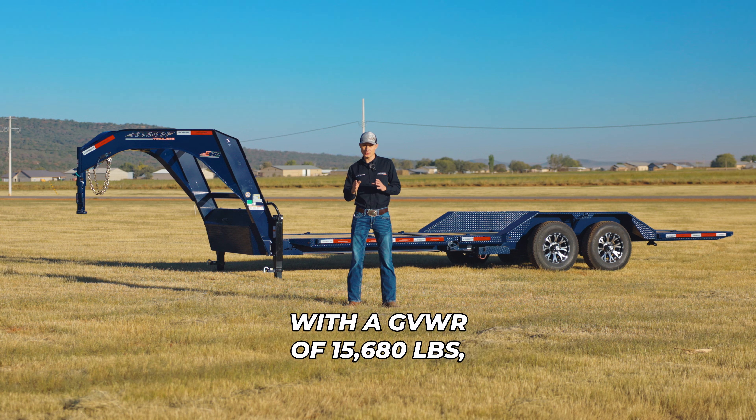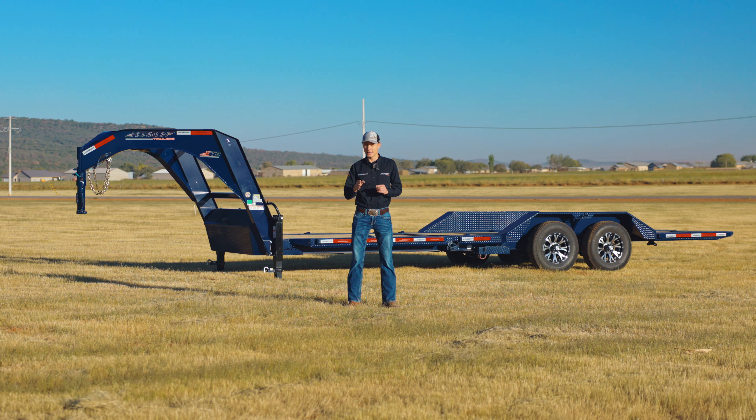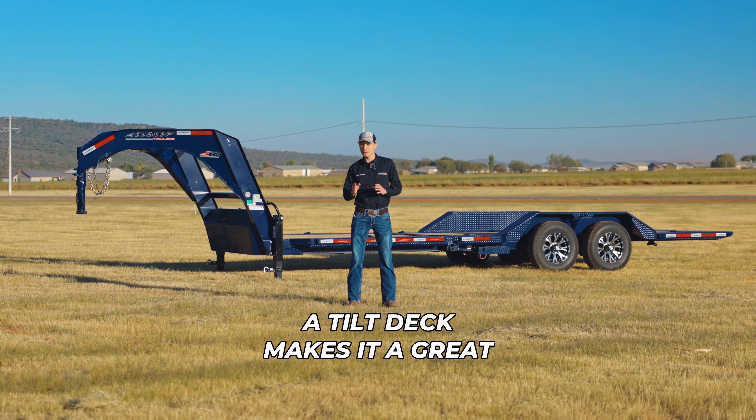Hey guys, Randy with Horizon Trailers here. Behind me is the Gooseneck ETZ Equipment Tilt Trailer. With a GVWR of 15,680 lbs, a tilt deck makes it a great trailer for hauling construction equipment, vehicles, or anything else on wheels.